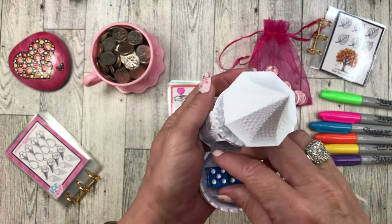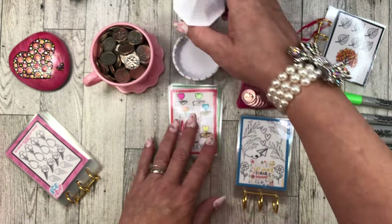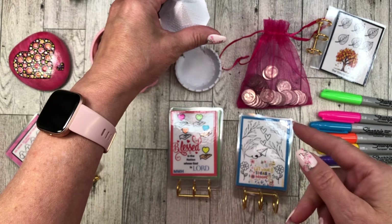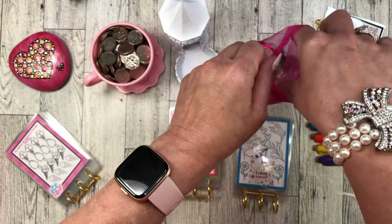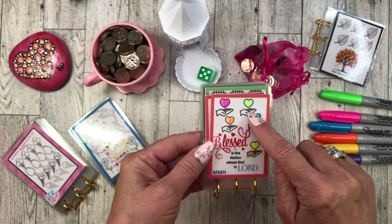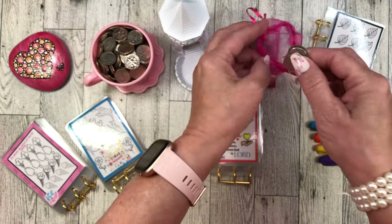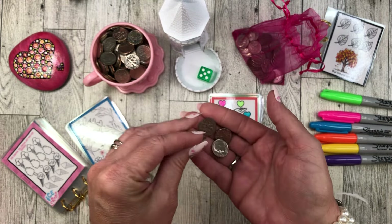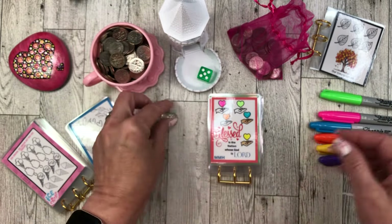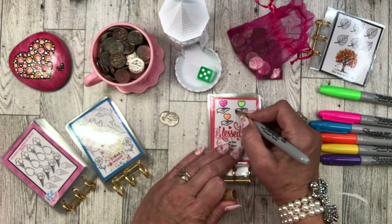Let's get my die — I think I'll use green today. Let's get my princess die roller and roll to see how many dimes we're going to stuff. Five dimes in this first one. We're working on this one right here. This is fully funded, we have three to go. So we will put two dimes toward the next one — three dimes going into that one. Let's get the brown or tan color and color in the hands.